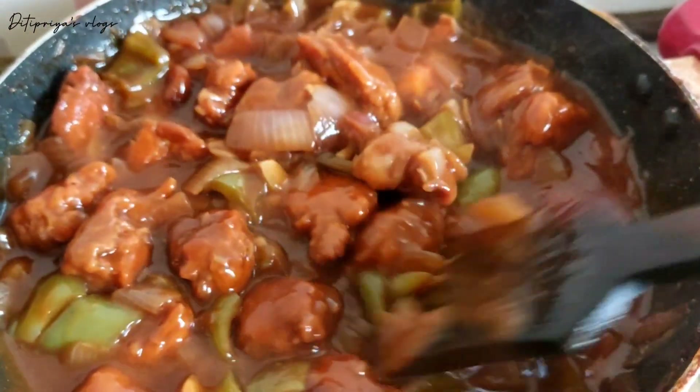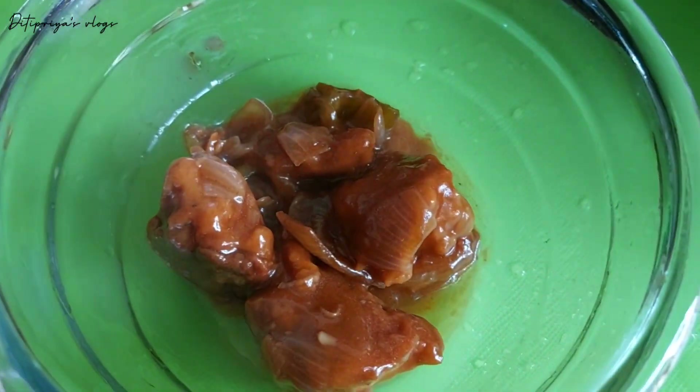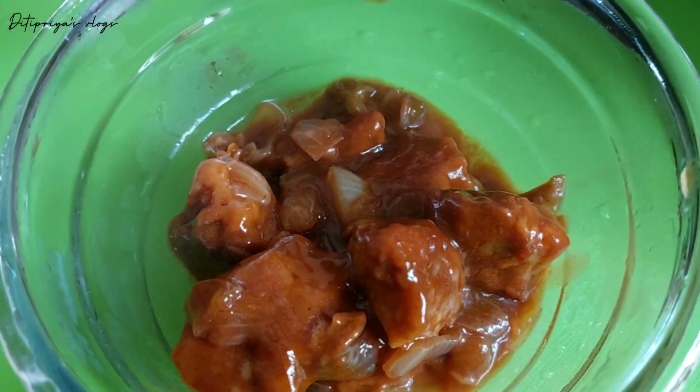The dish is ready — our chili chicken is done! Please leave a comment, and try to make this dish for a very good taste.